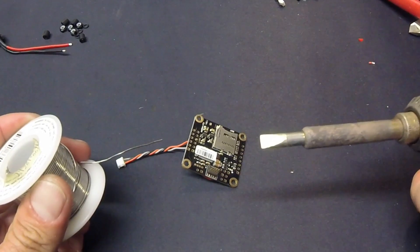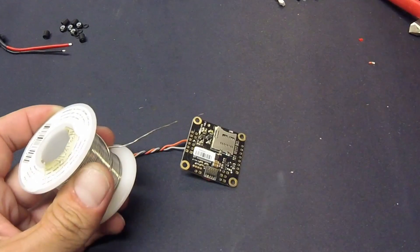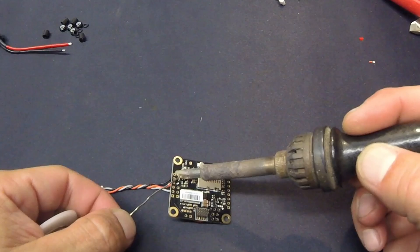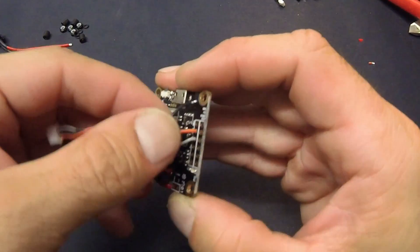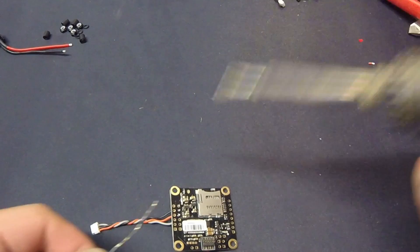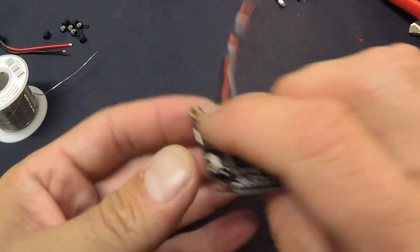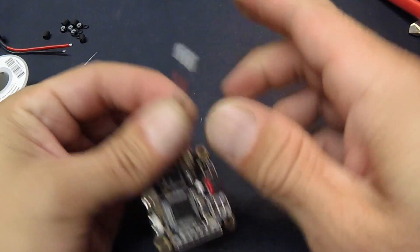People always laugh at this giant iron I use for these tasks, but if you just use the corner it's just as good as any small iron. 3.3V goes to the red wire — in this case it's the one. And finally, the ground. You will have to go into Cleanflight or Betaflight and activate the UART, just like any other setup — we'll get to that later during the software setup. Those are all soldered in there nicely, wires come out the top side. My receiver usually sits right on top of my stack, so this should be more than long enough. And unless I'm forgetting anything, the flight controller is ready.